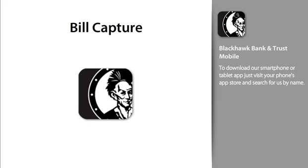Bill Capture. It's the easy way to turn paper bills into electronic billers.